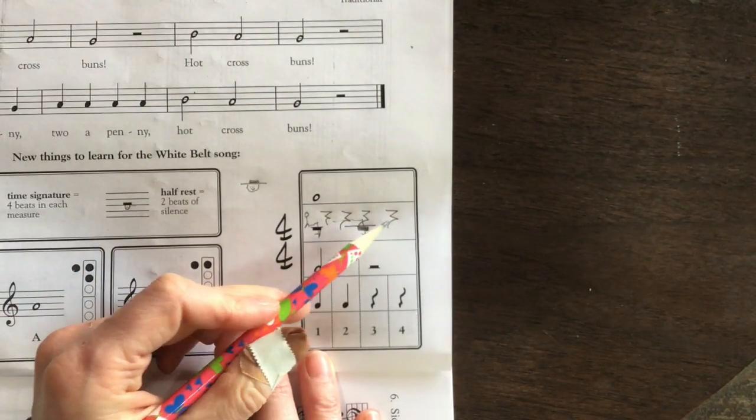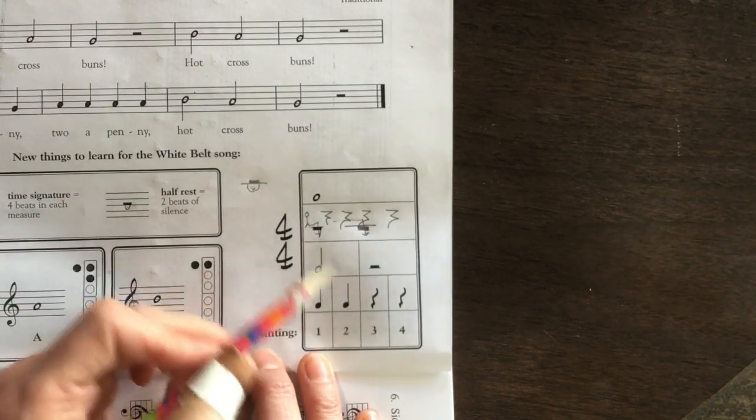Rest, rest, rest, rest — that's the same as a whole rest, or four quarter rests.